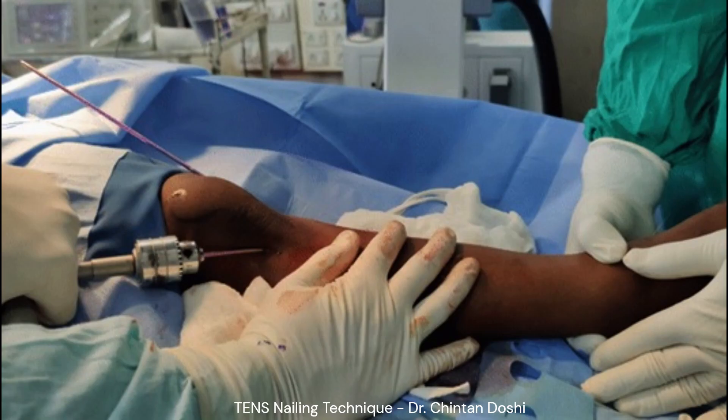The second nail is then entered into the reduced fragment. While inserting the second nail, it is important to avoid the snaking effect. This is prevented by not allowing the second nail to completely rotate over the first nail.